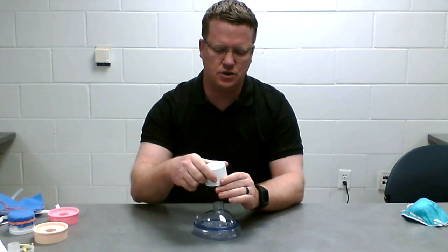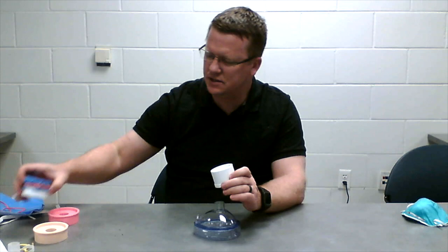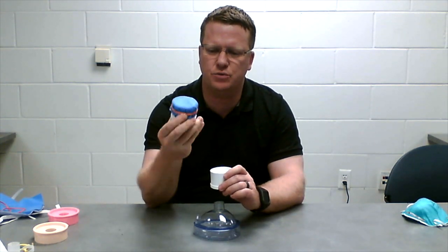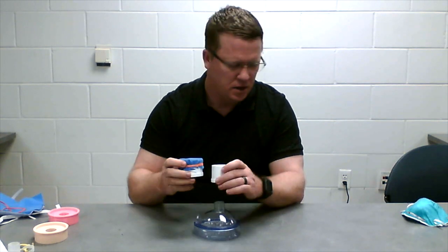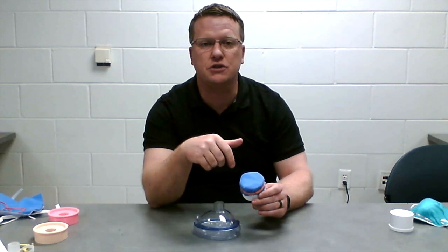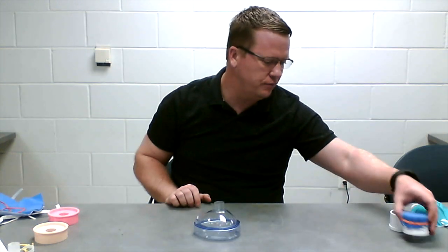We can essentially attach a filter fabric to the end of this using just rubber bands that basically seals that material around the edge without any flow around the edge. We found that this was maybe a little bit small, a little bit restrictive. The cross-sectional area here is about three square inches, which may not be enough for a filter material.